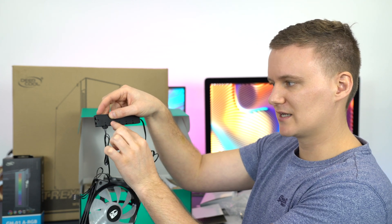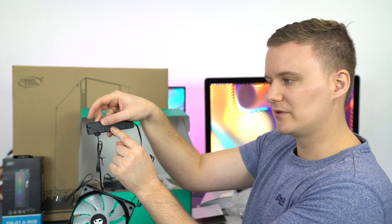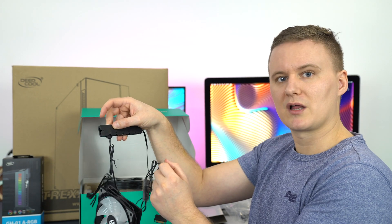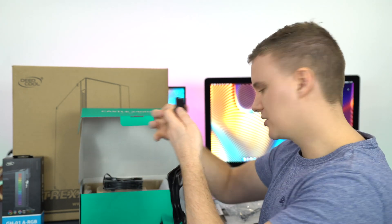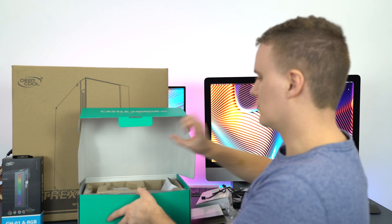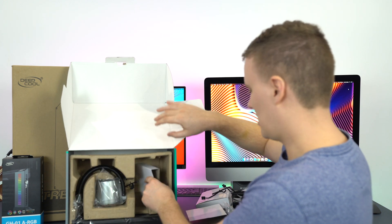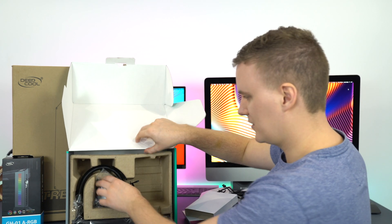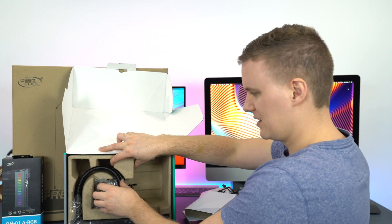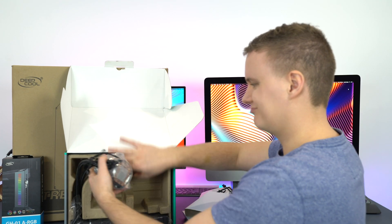You've got the controller here, which goes into your motherboard, and then basically each fan plugs into one of the ports on the hub — one fan, a second fan, your CPU pump — and you can plug in other accessories as well. It's pretty cool that they've included that and thought about it.